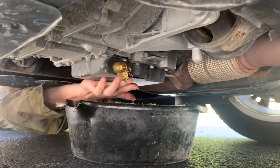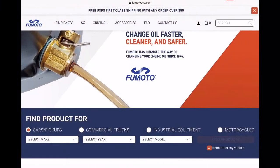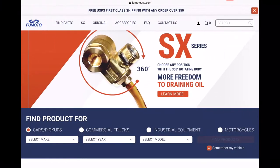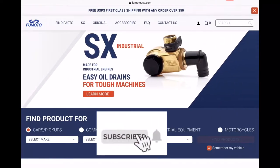What's up everyone, welcome to another video. In this video, I'll show an easy, tool-free oil change using a Fumoto oil drain valve. Before we get started, be sure to subscribe for more how-to and review videos.